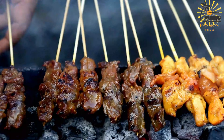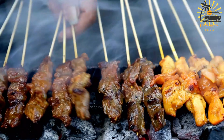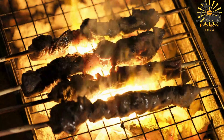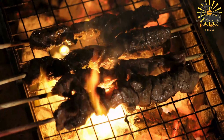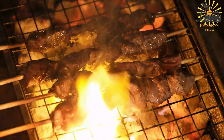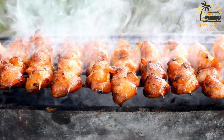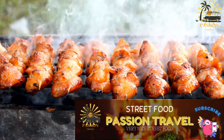Skewer the meat: preheat your grill or barbecue. Thread the marinated meat cubes onto the skewers, alternating with any vegetables you prefer — bell peppers, onions, cherry tomatoes. Grill the kebabs: place the skewers on the preheated grill and cook for about 10–15 minutes, turning occasionally, until the meat is cooked to your liking and has a nice char. Serve the kebabs hot with your favorite accompaniments such as couscous, flatbreads, or Moroccan salads.